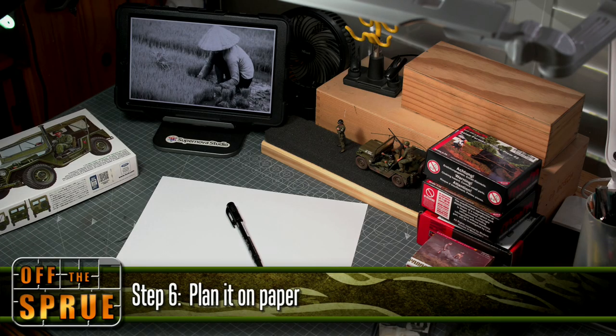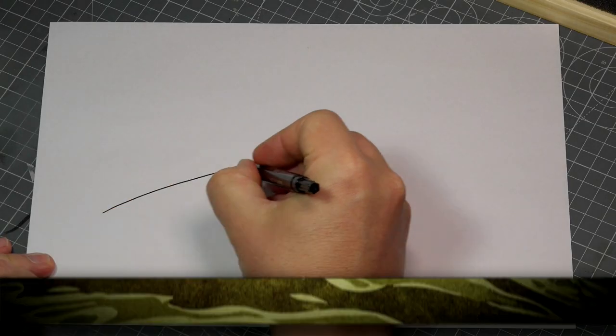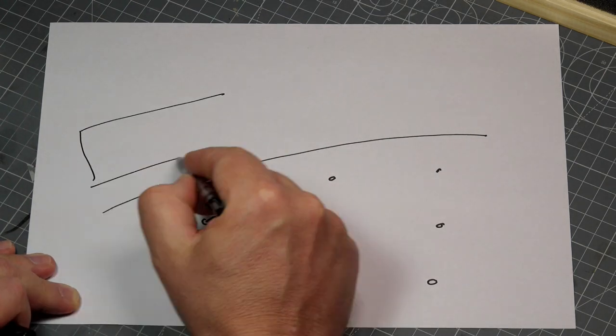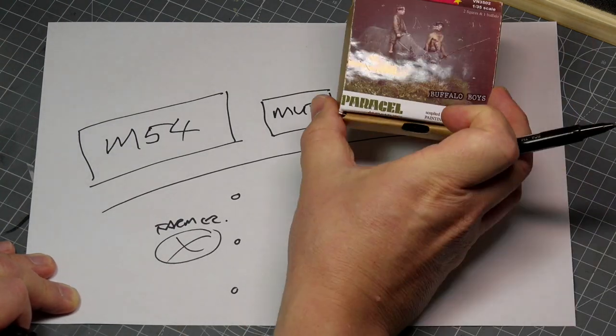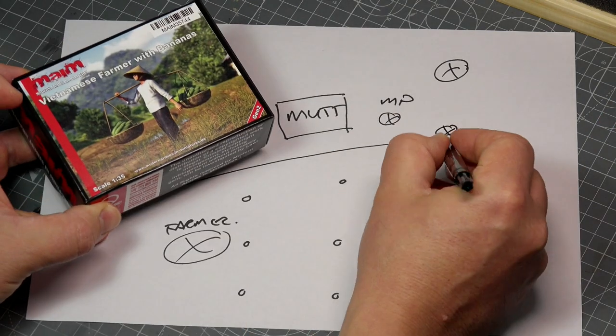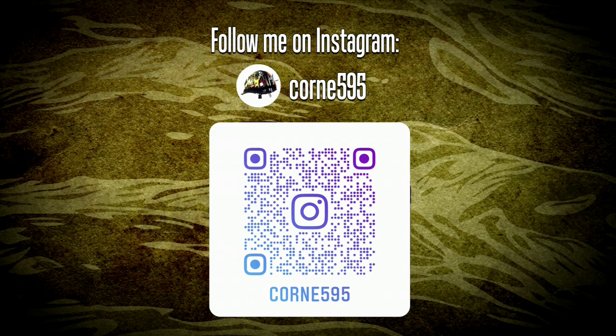The final step is to plan it all on paper. Drawing your diorama will give you a bird's eye view and help you to position different elements in a way that will make sense. This step will also help you to identify problems early on. So that is my approach to planning dioramas. I'll be posting updates here on YouTube as well as on my Instagram, so subscribe to this channel, follow me on Instagram, and I'll see you during the next episode.